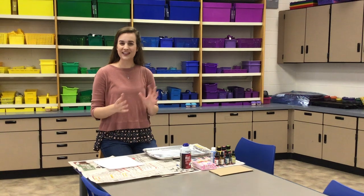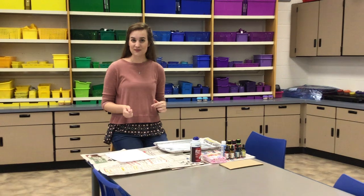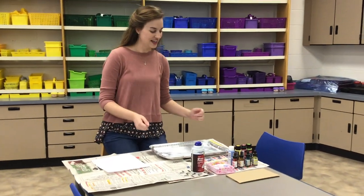We're going to replicate that by using some materials that you might have in your house. Let me show you some things that you'll need for paper marbling before we get started with the how-to.